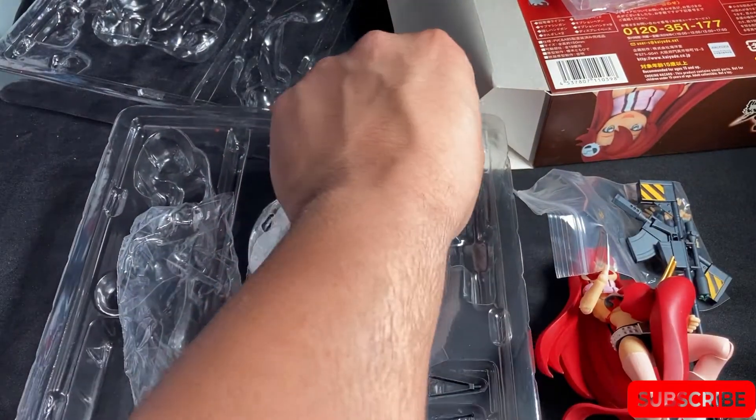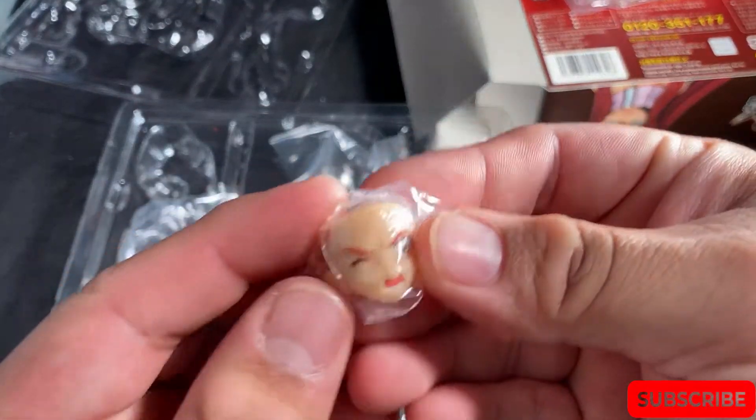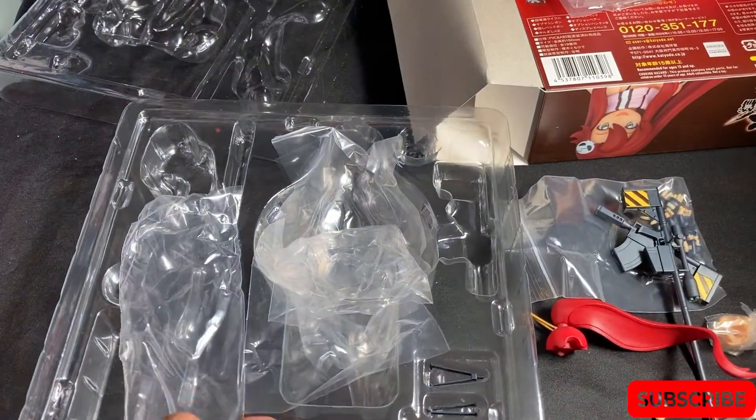Here's the hair ponytail because, you know, when a girl gets busy she needs to get down to business — gotta put in the ponytail. Here's her sniper face. I thought it came with more faces but it's just this one.